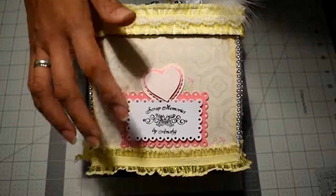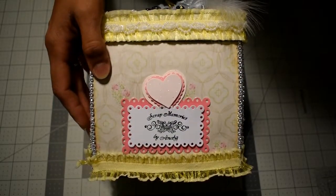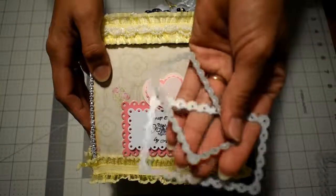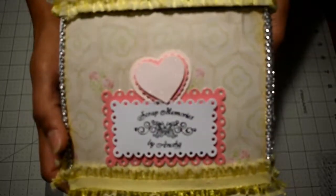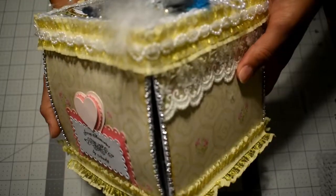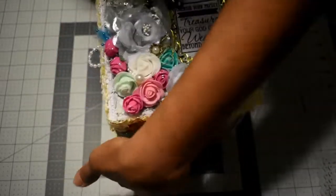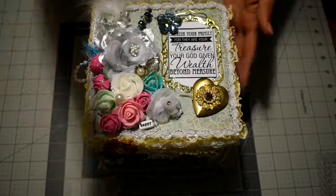This is the back, and here you can see two of those frame dies — the two medium sizes. I used them for my stamp as you can see it's dimensional.